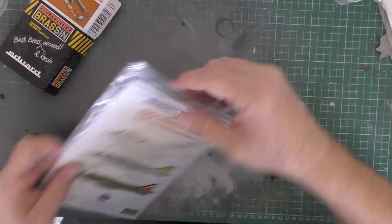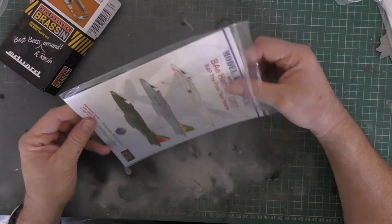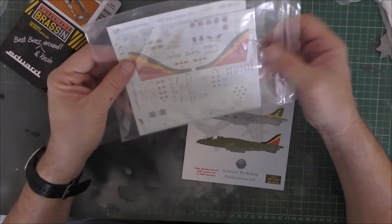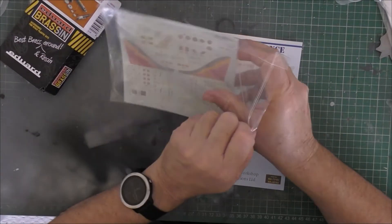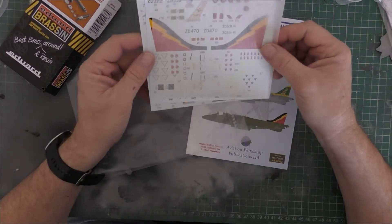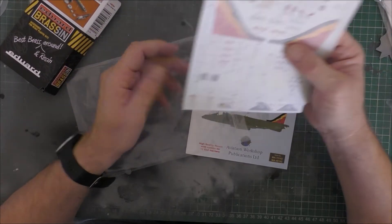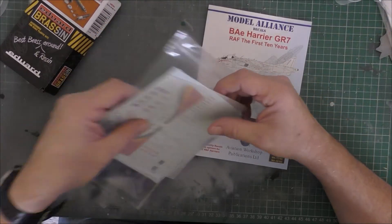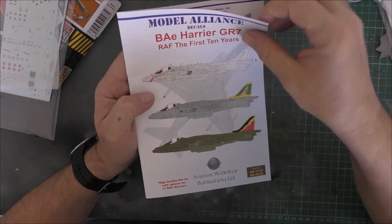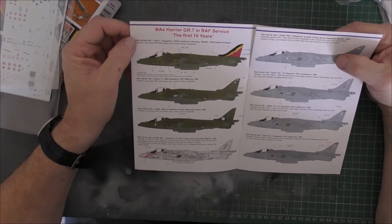I've also got some aftermarket decals. One of them is already included in the box, but these are Model Alliance. There's a couple on there that I really liked. I'll show you the decals — I'm not taking the tissue off. There's one sheet, and another one has a huge shark mouth on it, which doesn't do the Harrier any justice to be honest, so I won't be using that one.